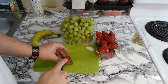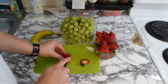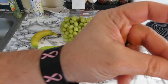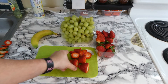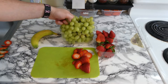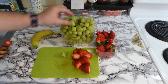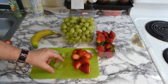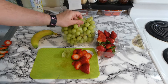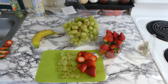While we're waiting for that, we're going to chop up our strawberries. That should be good enough for the strawberries — now we'll move on to the grapes. The grapes you can just cut right in half. Just make sure you wash all of these before you use them. Grapes are done, now on to the banana.